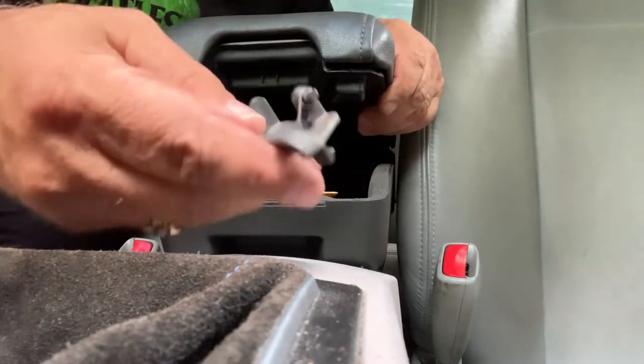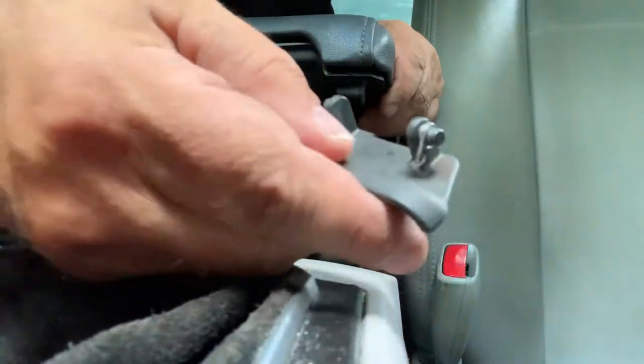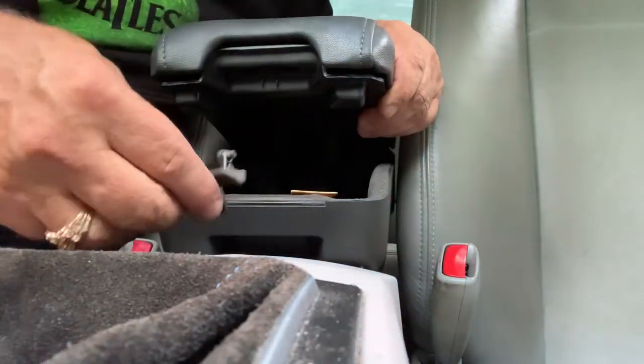When you get the latch, there's a small spring. You don't want to lose that. It goes in the same way.